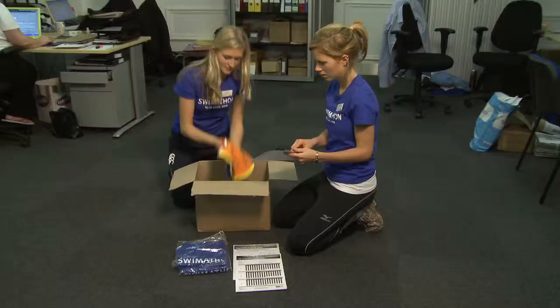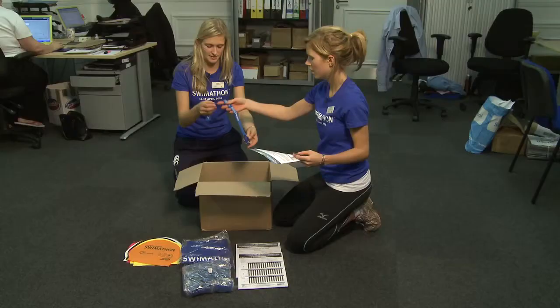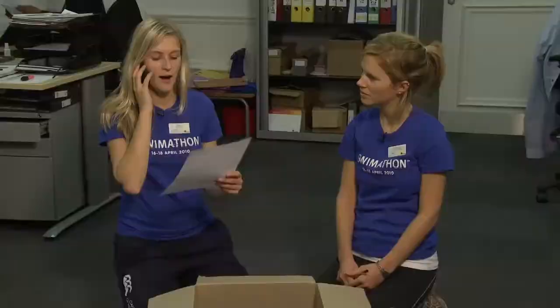We will send you a box of on-the-day materials which will be essential to your event. Let's check out the Swimathon materials. You will also have lap cards, registration sheets and a Swimathon CD. Remember to call or email the Swimathon team to confirm it has all arrived.